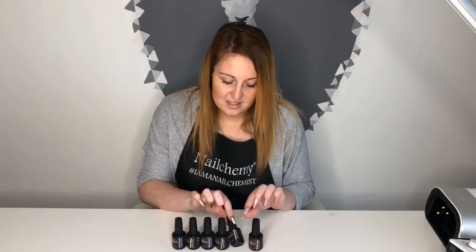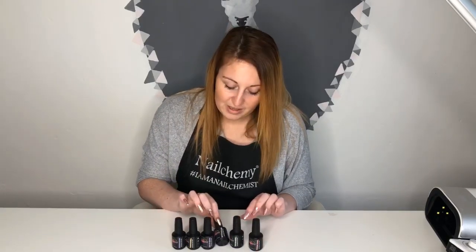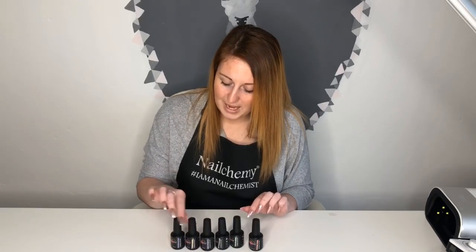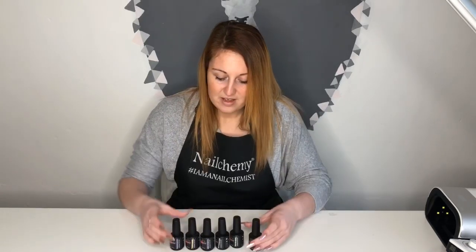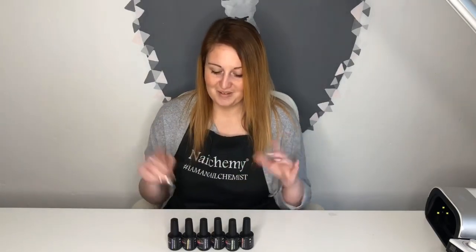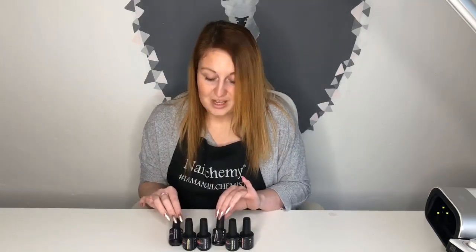We have Phoenix Tears, we have Eye of Newt, we have Wolf's Hair, we have Wing of Beetle, Lion's Mane and Peacock Feather. My ultimate favourites are Wolf's Hair and Peacock Feather out of this selection — they're absolutely beautiful. But all of them are gorgeous, and if I had to pick as brand ambassador then I'd pick Wolf's Hair and Peacock Feather, I love them.